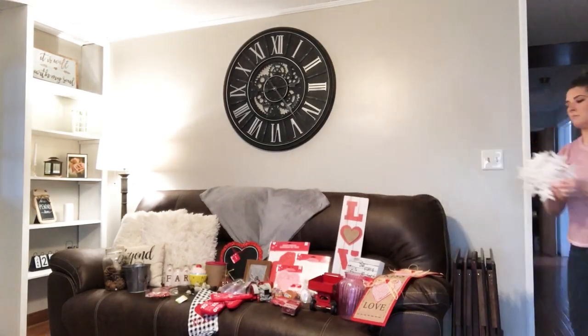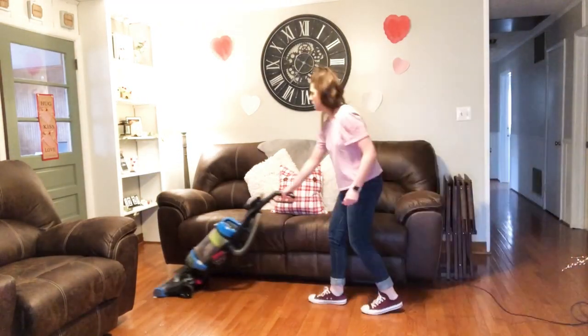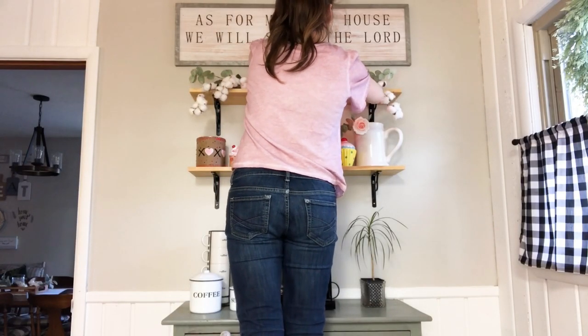Hey y'all, welcome back to the Pendry home. Today we are going to be decorating for Valentine's Day and taking down all of our winter decor. I'm so happy that you are here, and if you're new, my name is Lakin. Thanks for joining me here today. So let's go ahead and get started and get decorating.